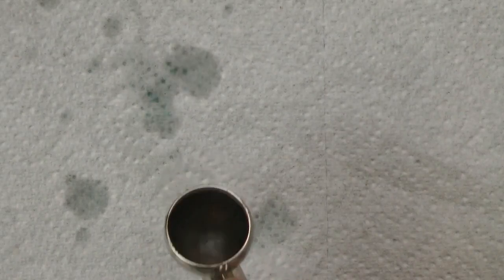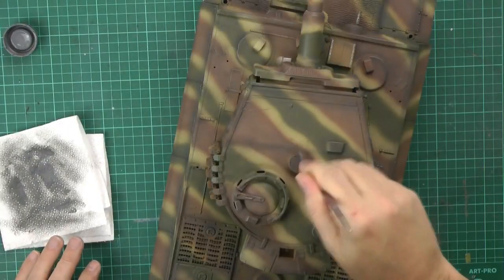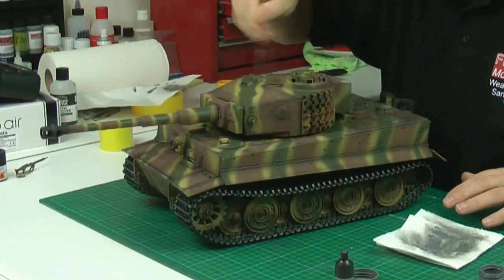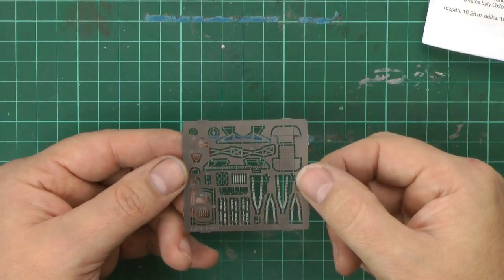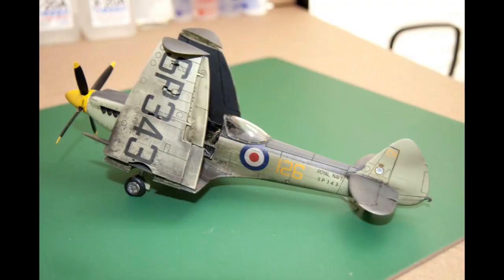Still to come up: we've got questions — we're going to be talking airbrushing, bubbles in the colour cup, split nozzles, and a few of my tools. We've got part two of the Tiger — dry brushing in detail using three colours to really bring it to life before the wash goes on. We've got a review of the Special Hobby 1:48 scale Airspeed Oxford, and all your builds coming up in the forum gallery.